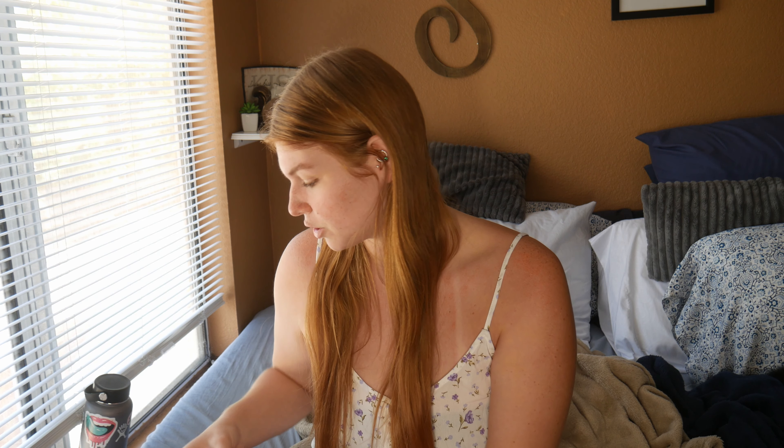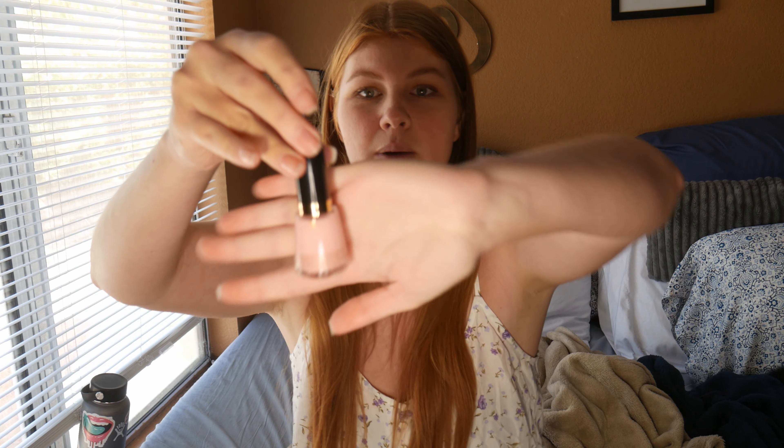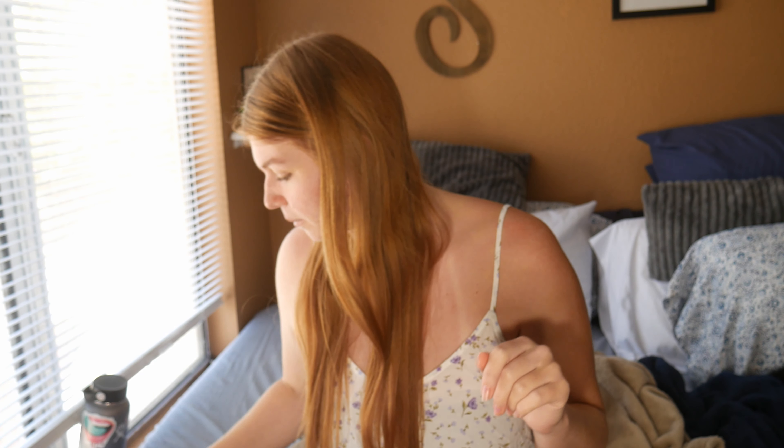So it looks like it's just going to be those three products this time. This is the nail polish — I actually really like this. It's like a very pastel-type pink that goes really well with my skin tone, so that's great for me.